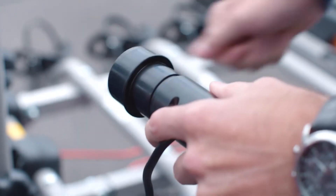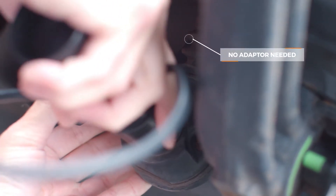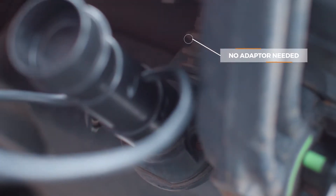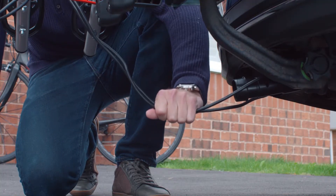Fit the protective cap onto one end of the plug and attach the plug to the vehicle using the appropriate 7 or 13 pin electrical connection. Ensure the plug is fully inserted and that the cable cannot touch the floor.